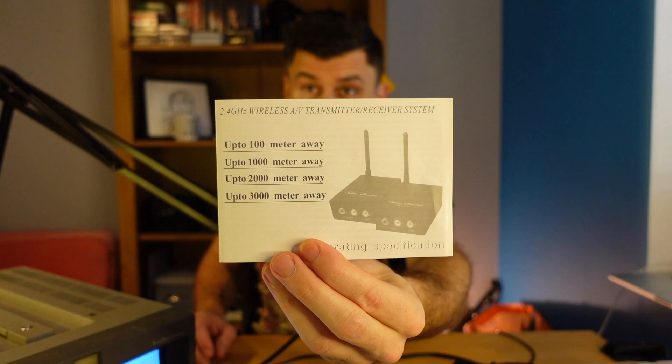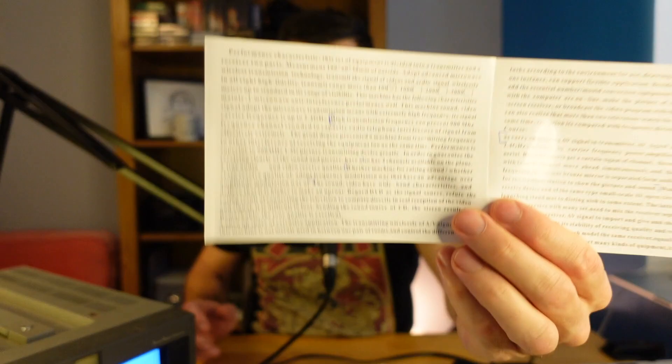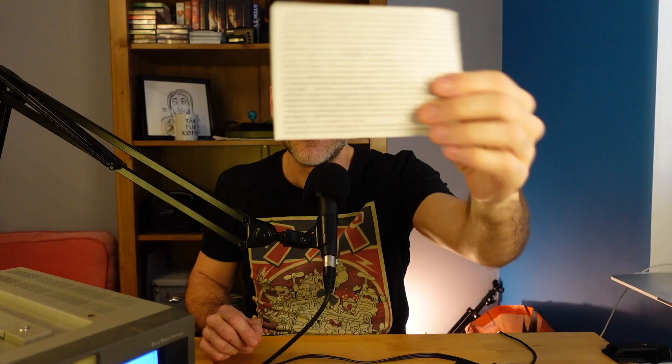The manual is amazing. Apparently there are versions of this that can go 1,000, 2,000, 3,000 feet. I've got the 100, but the text — it's just a wall of text. I'll give you a sample: 'As carrying on entering AV signal in transmitter, AV signal after modulating enlarge by 2.4 gigahertz signal C by carrier frequency power amplifier transmit out through the aerial.' Okay, this is worth the five bucks alone.